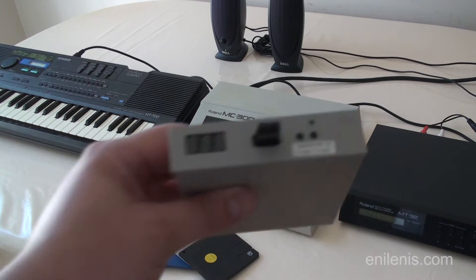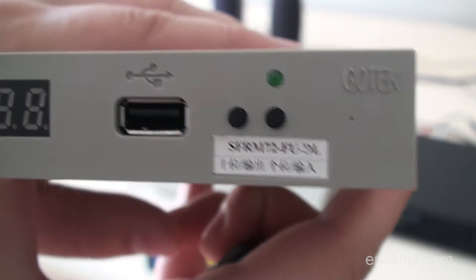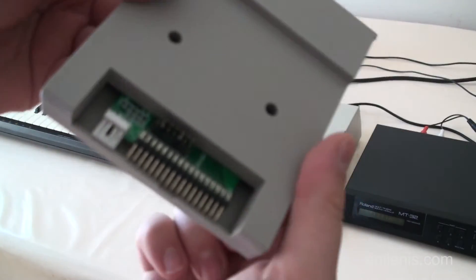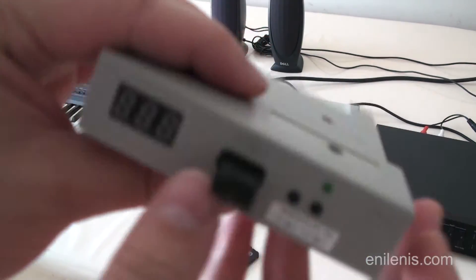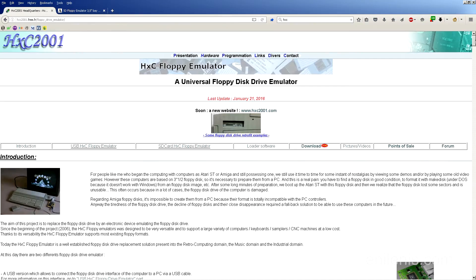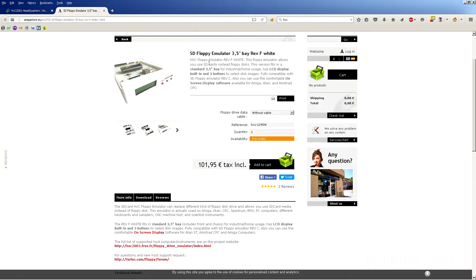The floppy drive emulator I'm going to be using with my MC300 is manufactured by Gotek. It is the cheapest option currently available and the only one I can personally confirm to be working 100% with Roland devices that utilize 720 KB double density drives. Gotek sells many varieties of their emulators, but only one has the features required for this project. The model is SFRM72-FU-DL — I will post a link in the video description. The drive has to be able to work with 720K disk images as well as non-FAT file systems; any device that doesn't match those criteria will not function, so the model name has to match precisely. The only alternative I'm aware of is manufactured by HXC — a cross-platform device that can emulate various floppy drive standards, but it costs four times as much and takes longer to configure, unlike the Gotek which runs right out of the box.